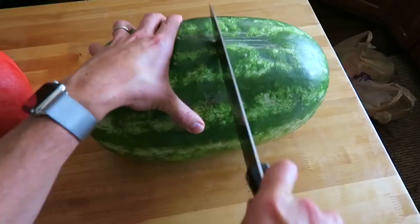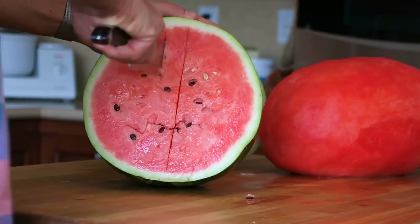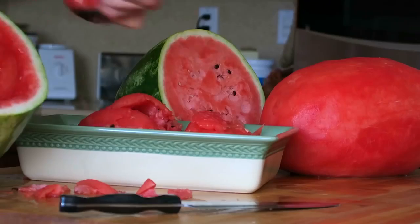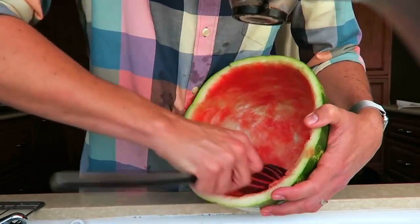So the second watermelon is pretty straightforward. You just cut it in two halves, gut it using your favorite method. This is watermelon you could actually eat later at the party as well. And then carve out both halves.